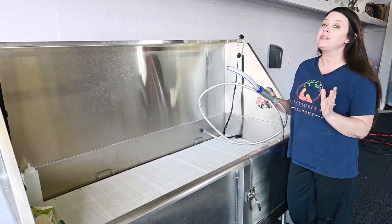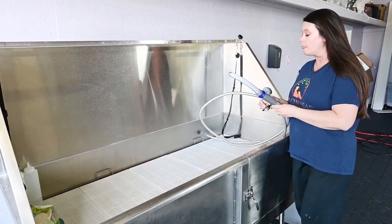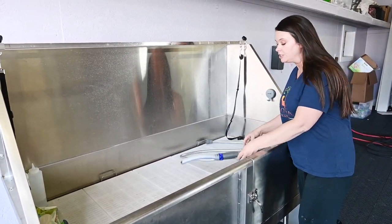I really love this piece. This has made bathing the dogs a game changer. I love it and I'll show you why.